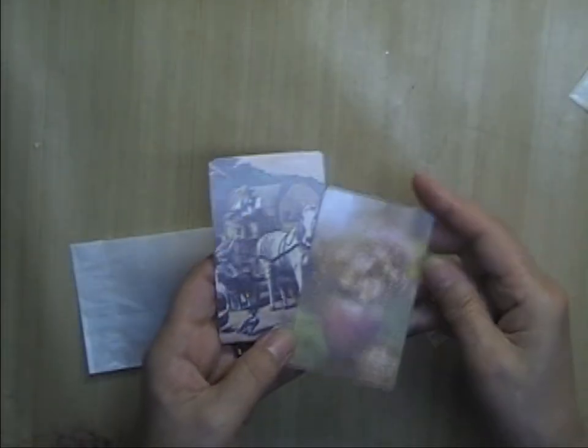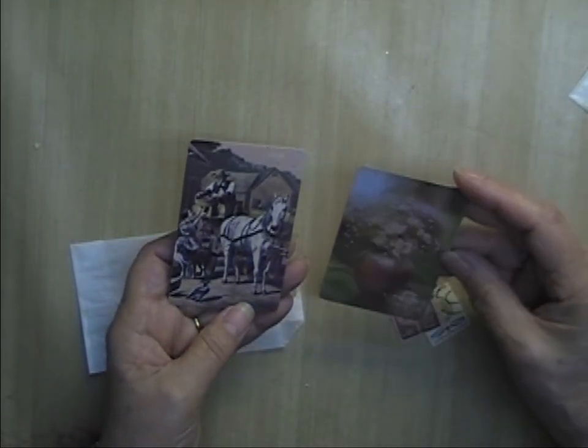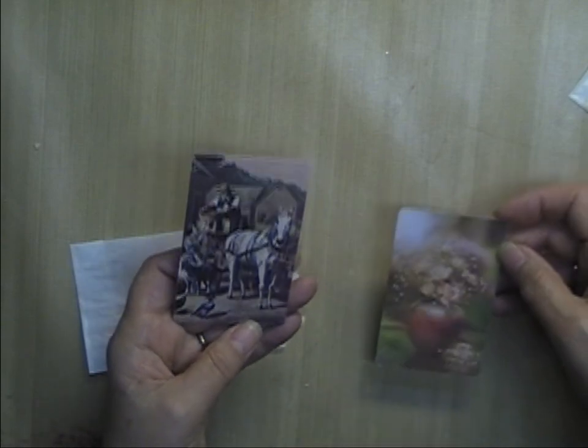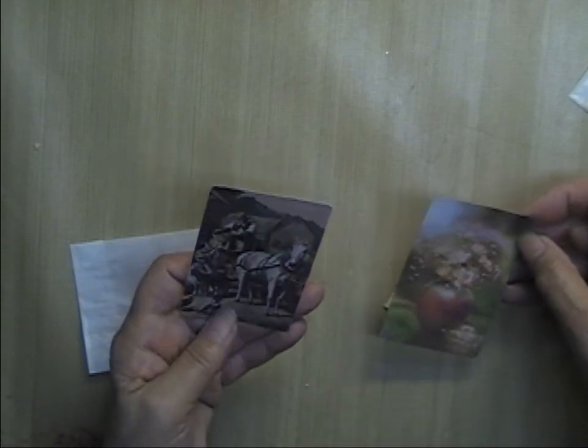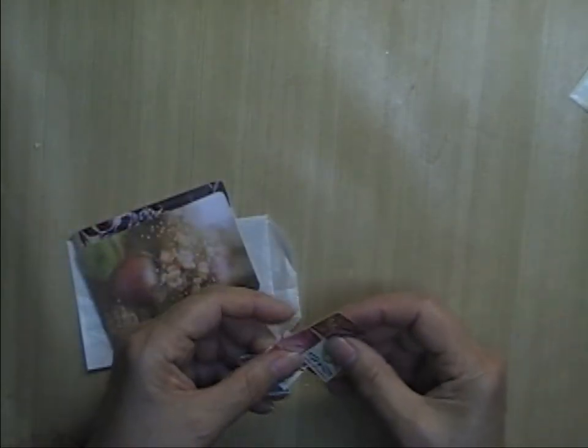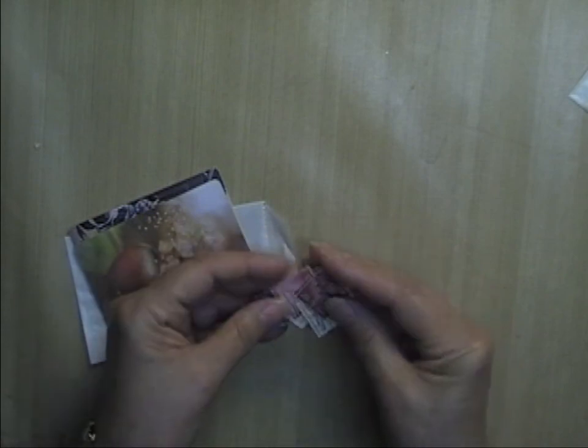You'll get two glassine envelopes and two shipping tags for you to decorate. One glassine envelope has two vintage playing cards — one has flowers, and the other is a farm scene with a horse and buggy. And then an assortment of postage stamps — most are used, in different colors.